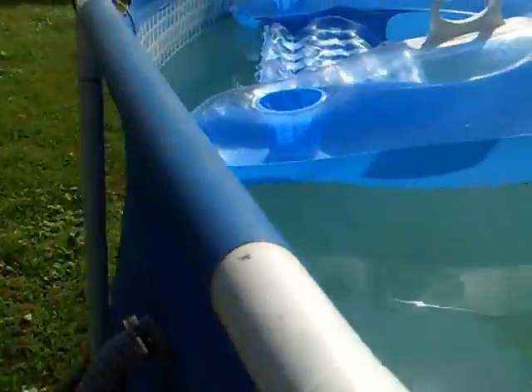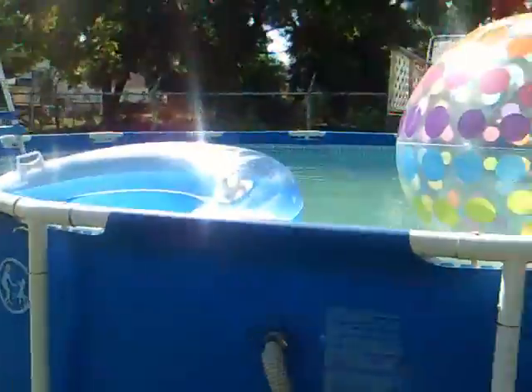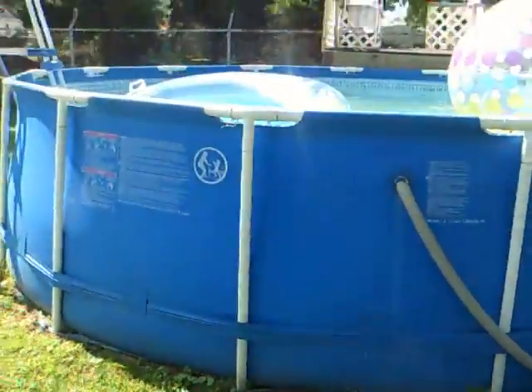And there's the pump. And that's my review of the pool.